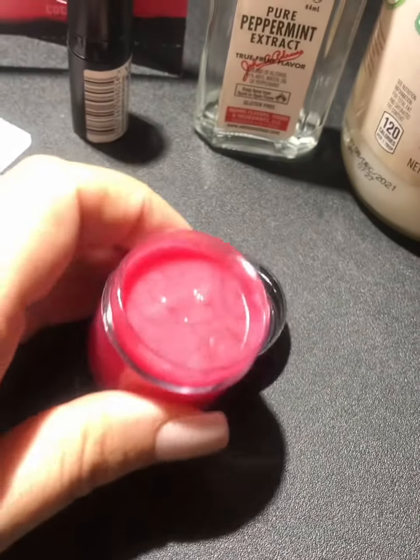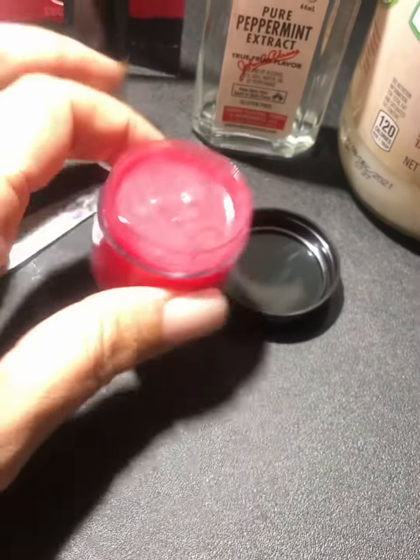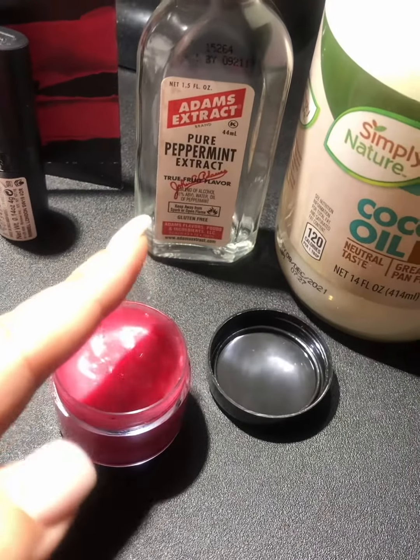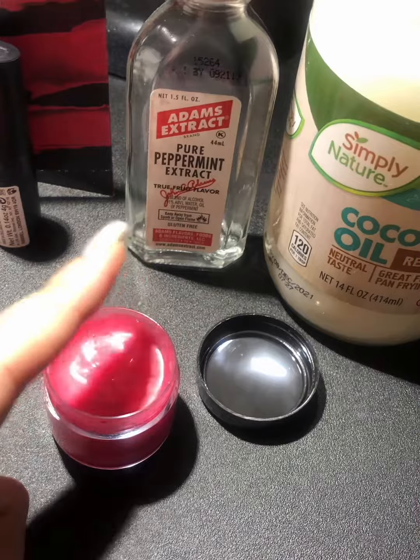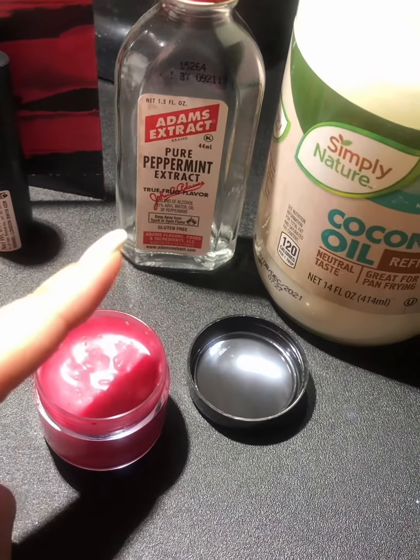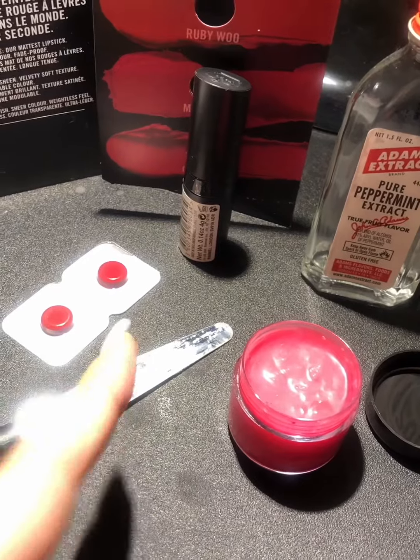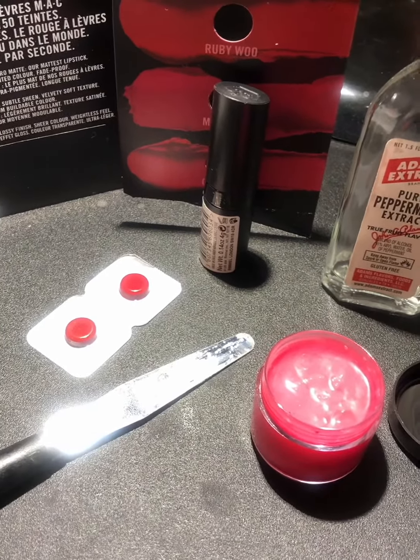I got this little container on Amazon — I actually got a set of 20 of them. The other ingredients would be: you can use an extract such as vanilla or peppermint, or you could even use an essential oil that's safe to use for lip glosses, coconut oil, and some lipstick, or you can add in a colored lip gloss if you'd like as well.